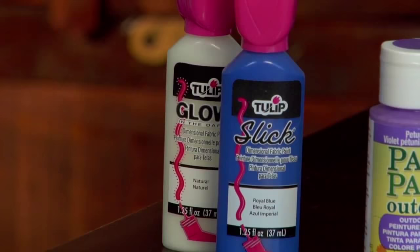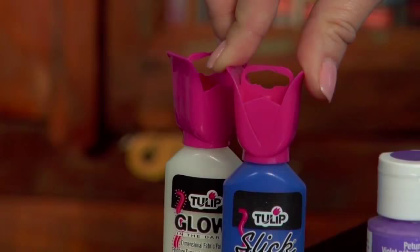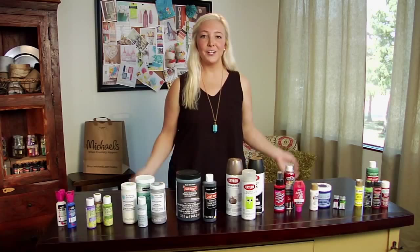Finally, we have dimensional paint. This is an acrylic paint that expands when drying to create a raised surface. It's most commonly used on fabric and comes in a variety of colors. There are so many different types of paint for whatever project you might be working on, and we have it all at Michael's.